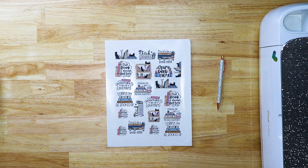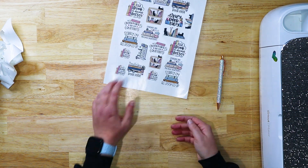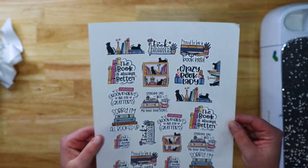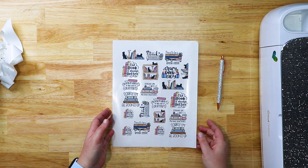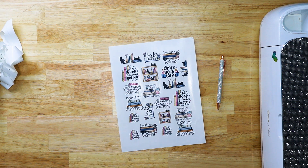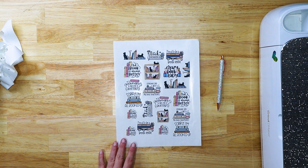Go ahead and peel this off and look how nice this looks. Once you get that backing off it looks like such a nice professional sticker sheet. You can toss the backing aside and now you have this really nice sheet of stickers — they came out so nice and crisp. This is just a really easy thing you can do with your Cricut. If you have any questions, please let me know in the comments down below — I'm always happy to answer. Make sure you're subscribed, it's totally free, and I would love to have you as part of my crafty family. I hope you all have a wonderful day and as always, happy crafting!